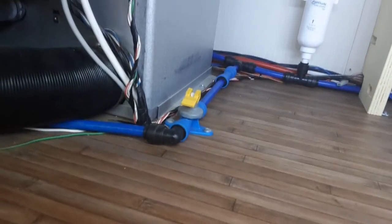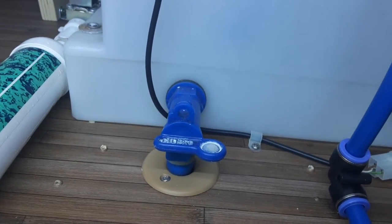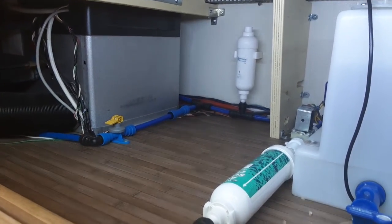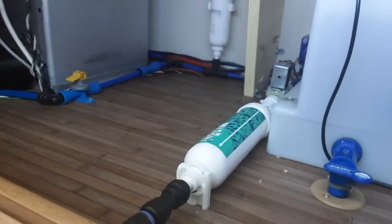To fill the on-board water system, first come to the seat on the right-hand side at the front of the van. You need to make sure the yellow valve is parallel to the floor to fill the water system. Also make sure the tap is in the closed position. If the yellow valve is pointing upright and says open, all the water will drain straight underneath the caravan and will not fill the system.